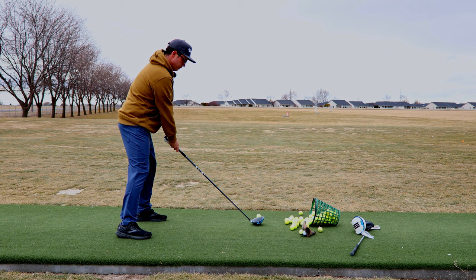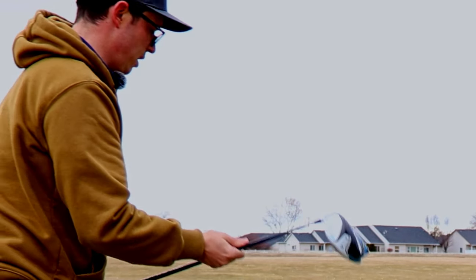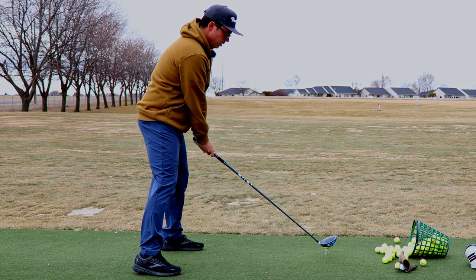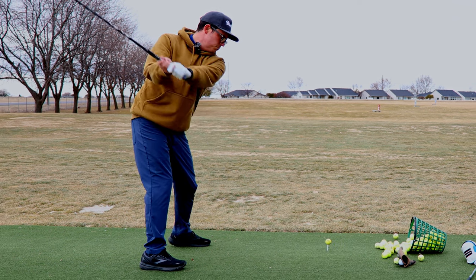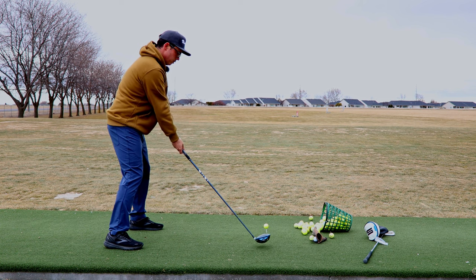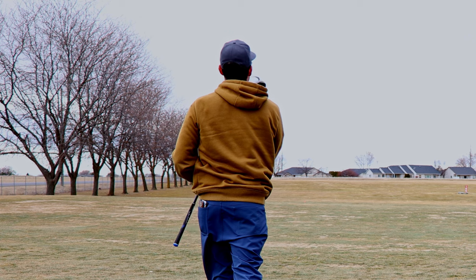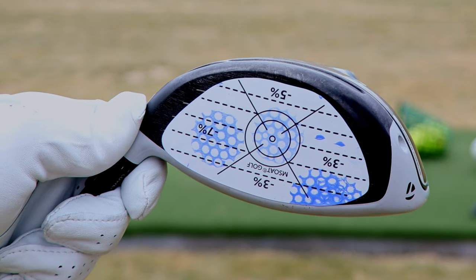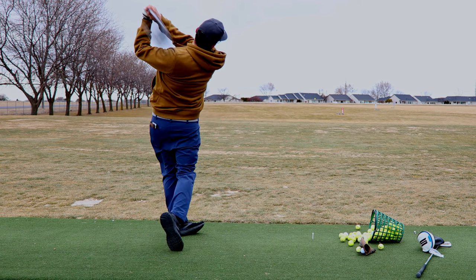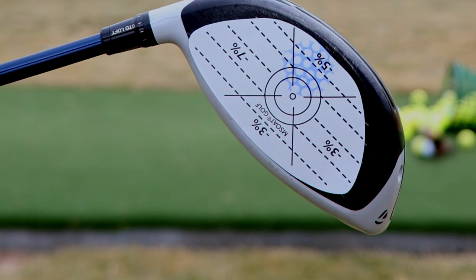High off the toe. Same exact spot. So we're gonna line up a little closer. You can see that one was off the heel. That one felt nice — dead center, right in the middle. Oh, that was piped. It's a little bit low on the face, but that was almost the middle.